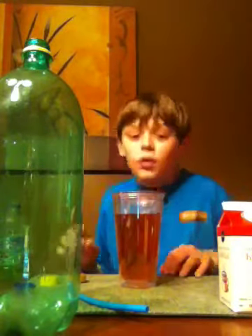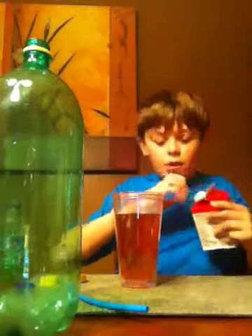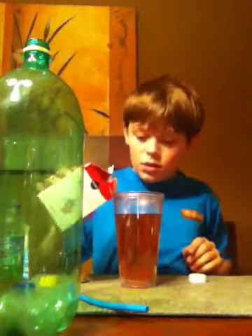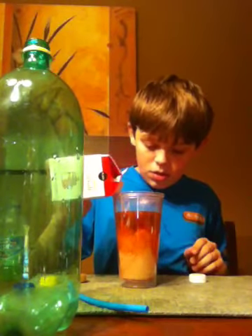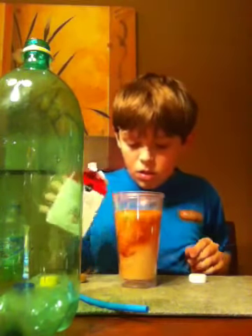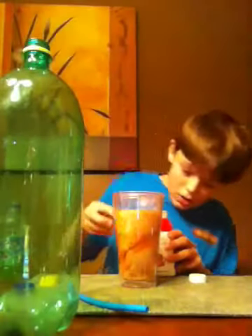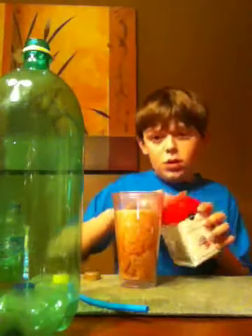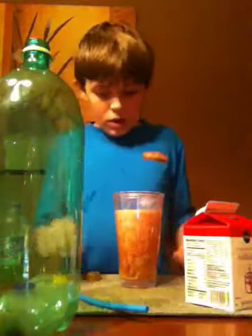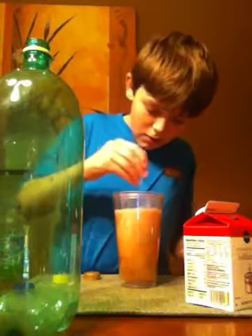Now for your half and half. Okay, now I'll put this on. And you take your straw and mix it up.